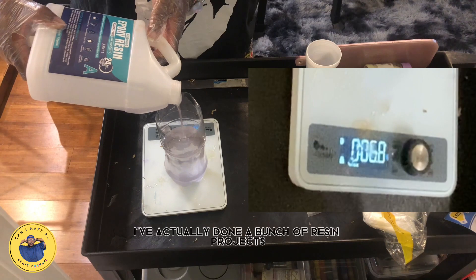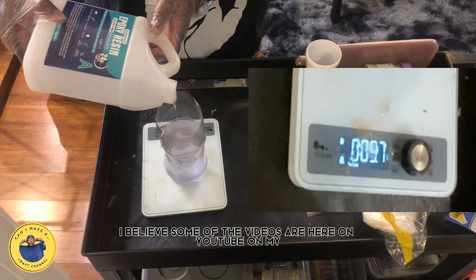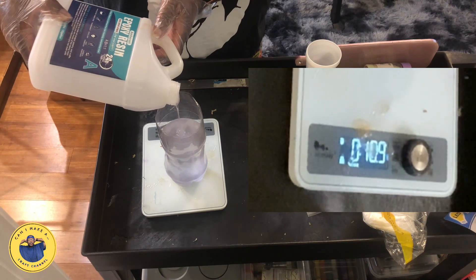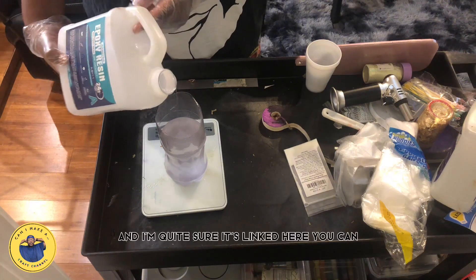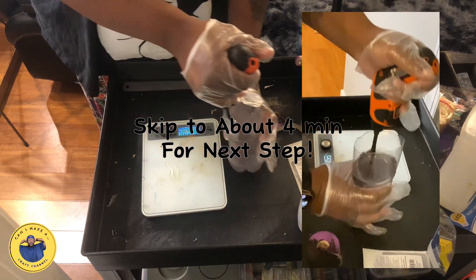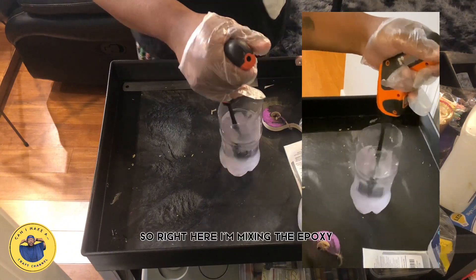I've actually done a bunch of resin projects. I believe some of the videos are here on YouTube on my Smartest Dummy channel. This channel, 'Can I Make A,' is my new channel that I'm dedicating strictly to crafting. If you go over to Smartest Dummy — it's linked here — you can go and see some of the other projects I've done, whether it's about epoxy resin, sublimation, or other crafting things. Right here I'm mixing the epoxy.